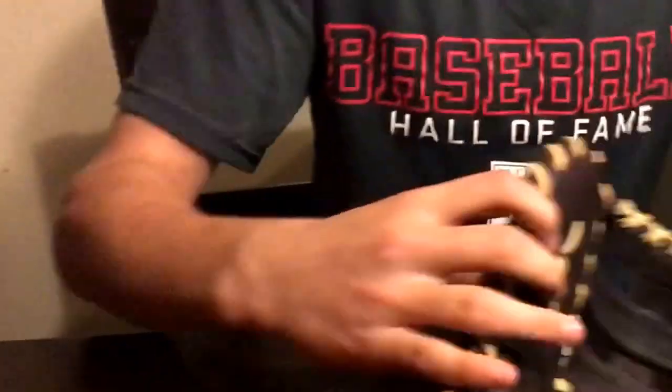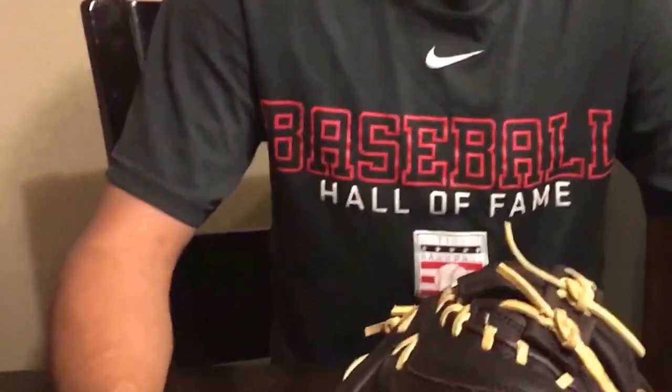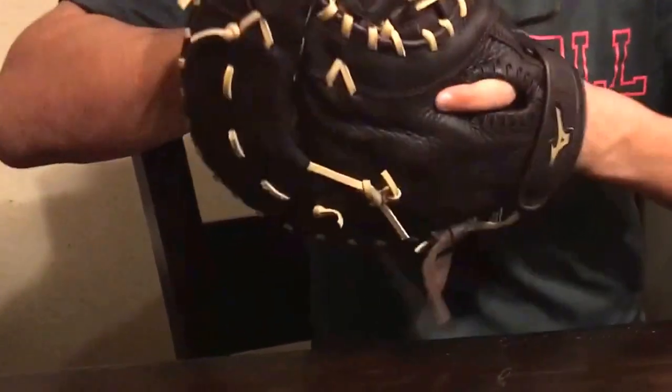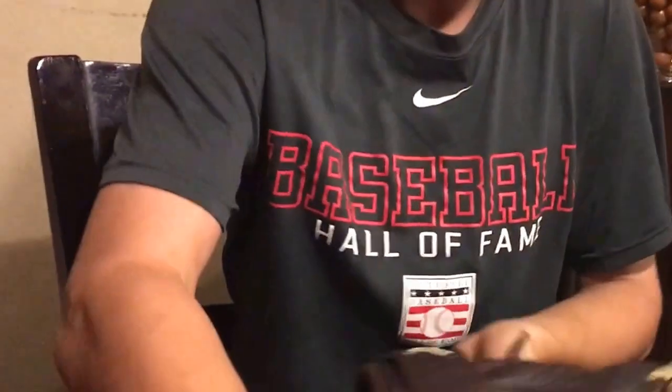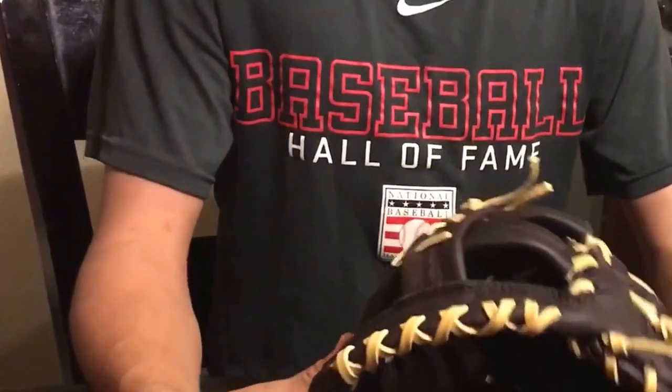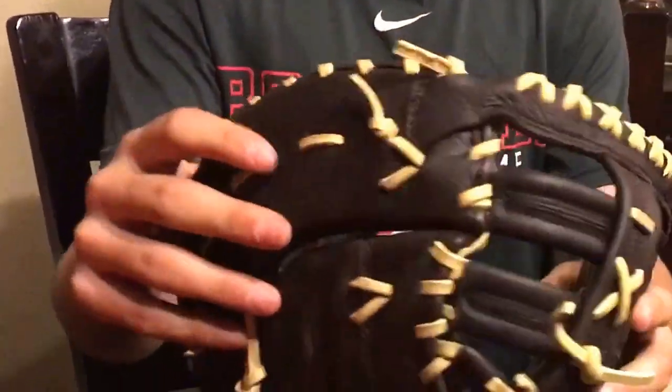So the next thing we are reviewing is the Mizuno First Base Glove — it's a Franchise. We got it at Dick's, and it wasn't over $100, so it wasn't a free steam. We had to pay $15, but it broke in pretty easy. I've only had this for a day. It has a strap for adjusting, tan lacing, and the H web.